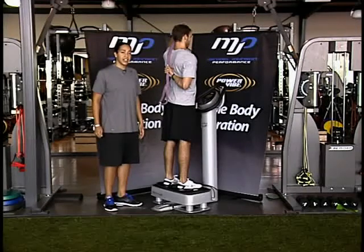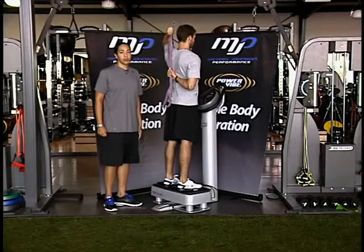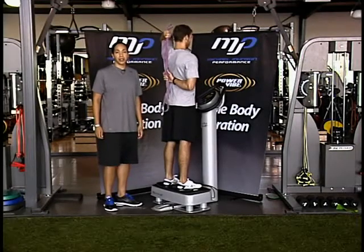So he's going to hold for about 20 seconds, he'll release, take a break, and he's going to do three sets of that. That's what we call the strap stretch — a great stretch to improve shoulder mobility for volleyball players.